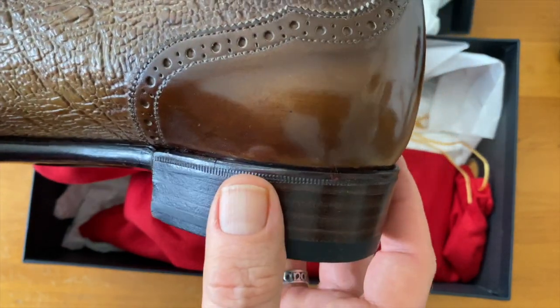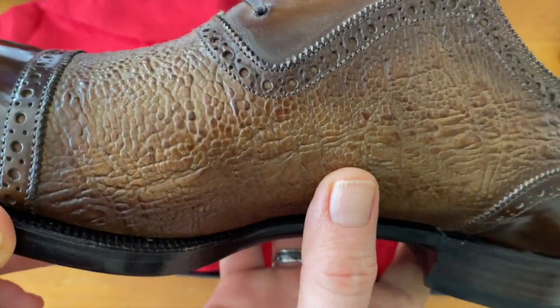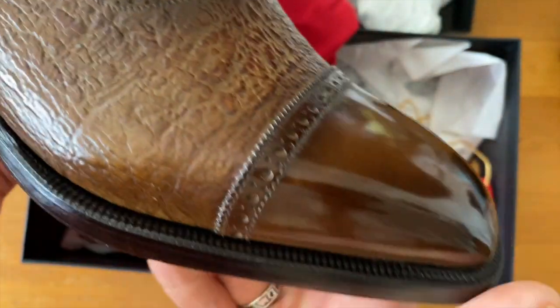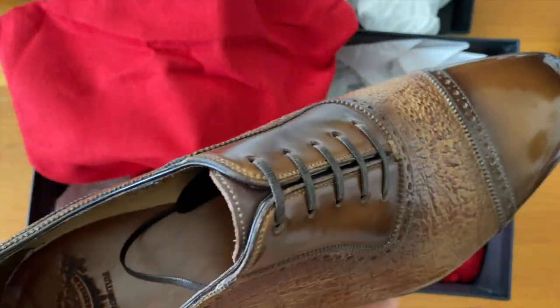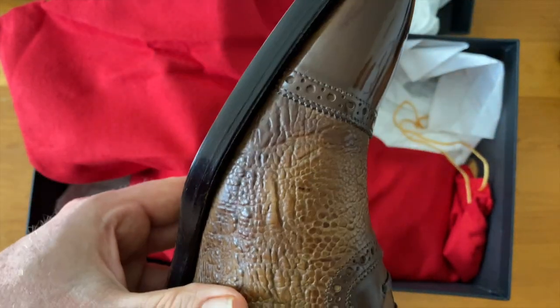And that is an Adelaide. Look how beautiful this is — baby calf kudu. Kudu is just such a wonderful texture. Mecca Riello does just wonderful, wonderful work. Look at that last, look at that contrast, and look at this color.